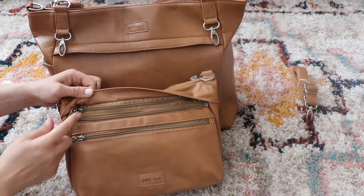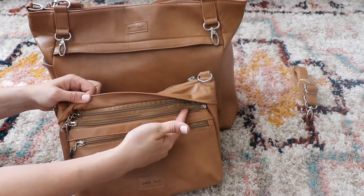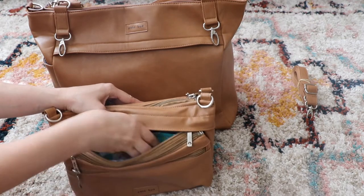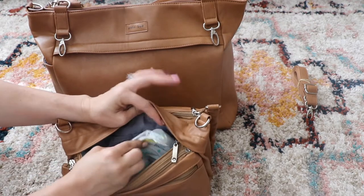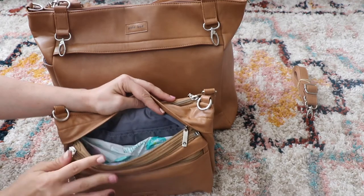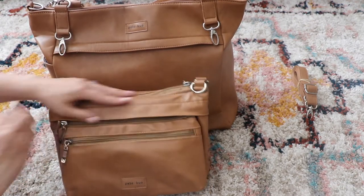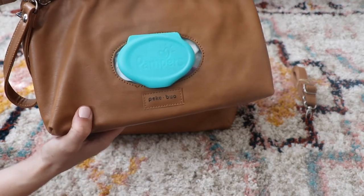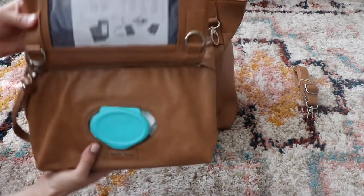The zipper right above the one that zips off the pouch is where you put in the wipes to refill them. As you can see, I don't have a ton in this package — it's probably about 20 wipes. So it's not bulging out a lot. It fits in there really easily and has their logo and a little etched design around it.